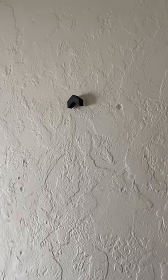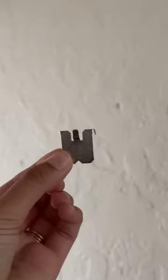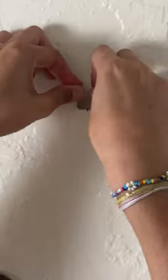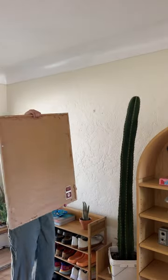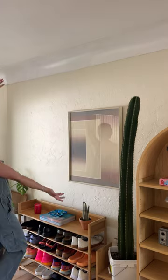It came with a spot marker which helped me measure everything so easily, and then literally all you do is take this little metal thing and push it into the wall. You don't need tools for this, you don't need studs for this, and there's not going to be a huge hole left over after hanging something up.